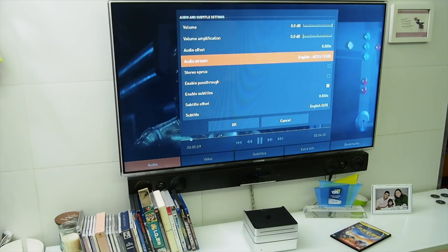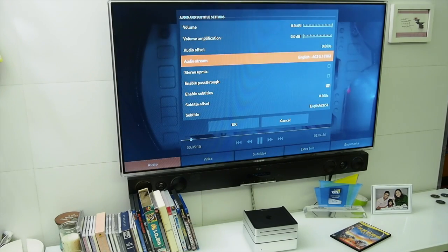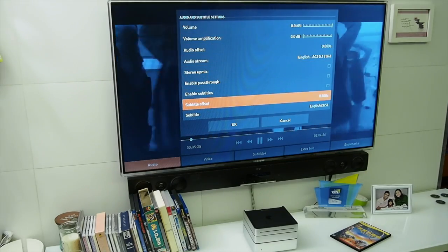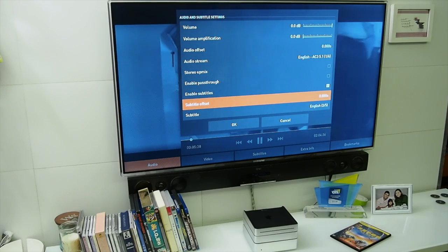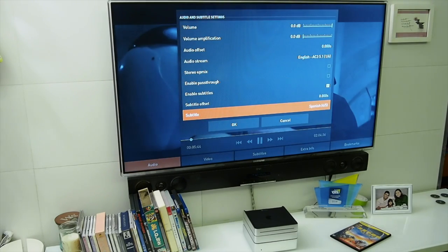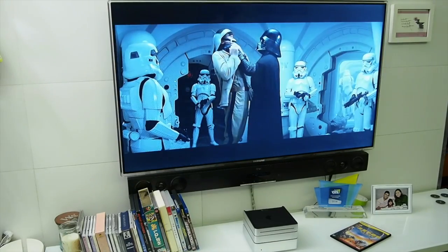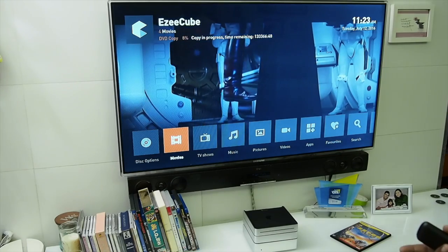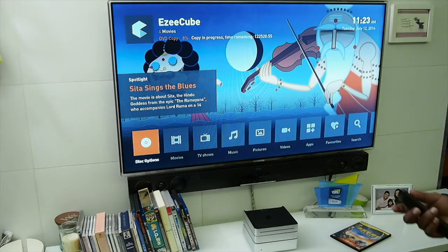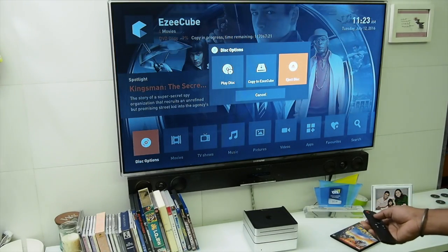It also has all the subtitles and audio tracks you might want. For audio tracks, it has English, Spanish, French, and more. Same for subtitles — you can enable them and choose whatever you want. Let's go to Spanish subtitles. As you can see, I'm playing one ISO while copying another.